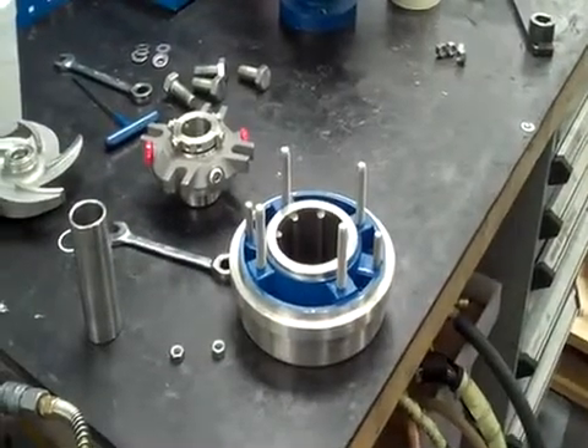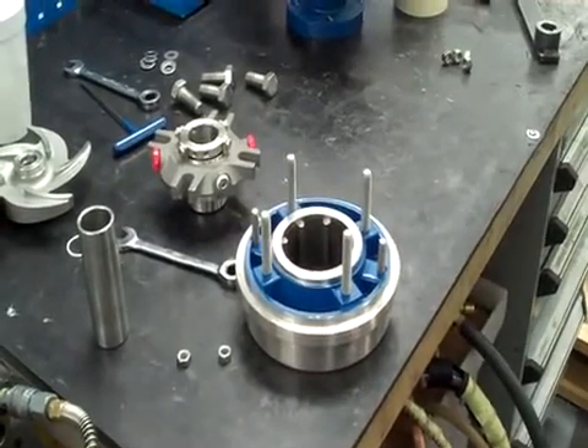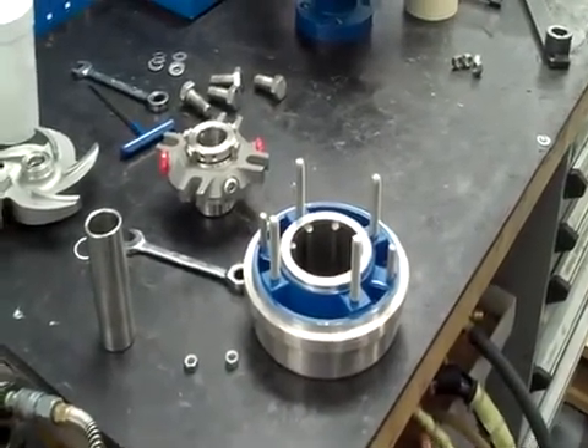Griswold 811S ANSI pump — we're going to be showing you how to install an AES cartridge seal, and I'll let Gwen take it from here.